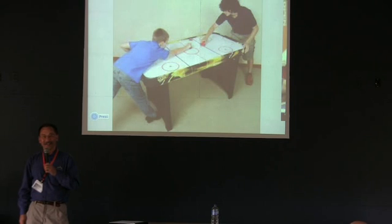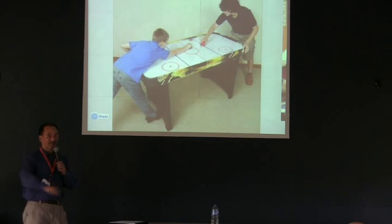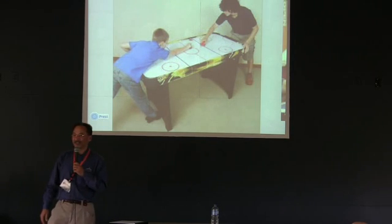So here's the way you need to understand what Synergy is. We got old Bill and Clyde — they've been on the farm, and they went and wandered down into town. They discovered an arcade room with an air hockey table. Bill and Clyde spent all their time playing air hockey, and guess what — they became the best air hockey players there.